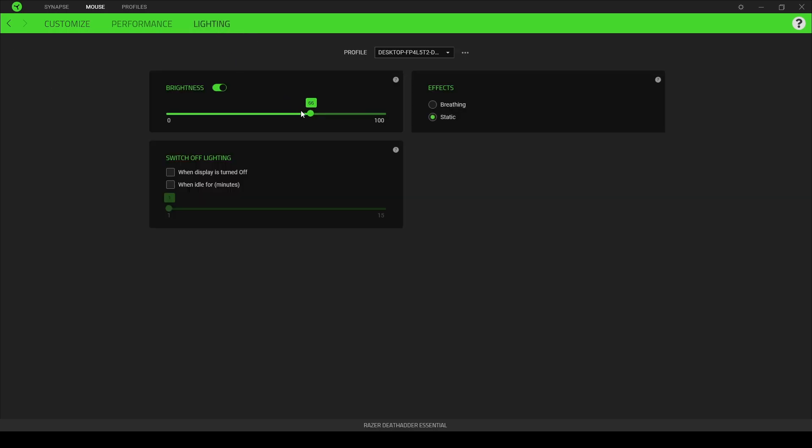You can go to the lighting tab and change the lighting brightness or turn it off completely. You can change it to a breathing effect where it pulses in and out, or set it to a static color. You can also switch off the lighting when the display is turned off or when it's idle. It looks like they don't allow you to change the color, which is fine with me, but they do allow you to change the brightness, which is pretty nice.